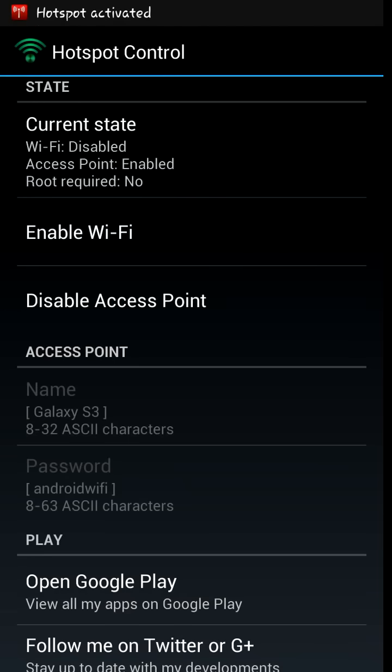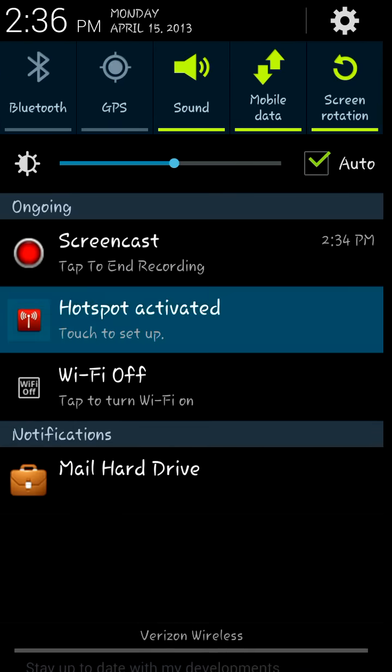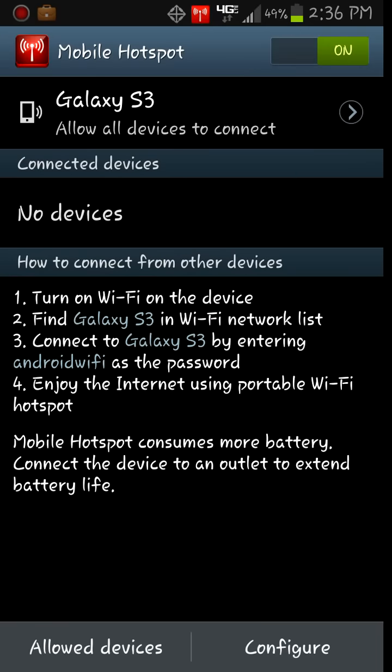So to start up the app, all you have to do is enable access point. As you can see, it shows hotspot activated, and this is the version of mobile hotspot that comes with the Verizon Galaxy S3. It's enabling the hotspot that's built into the phone already — you're enabling it from a separate app and you can control it from that app.